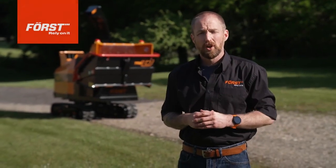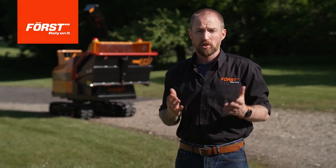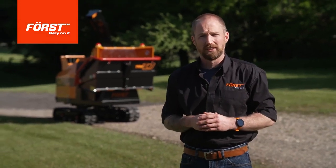Hello everyone, I'm Gary from Force. Welcome to our Hints and Tips mini-series designed to help you get the best out of your machine. Let's get started.